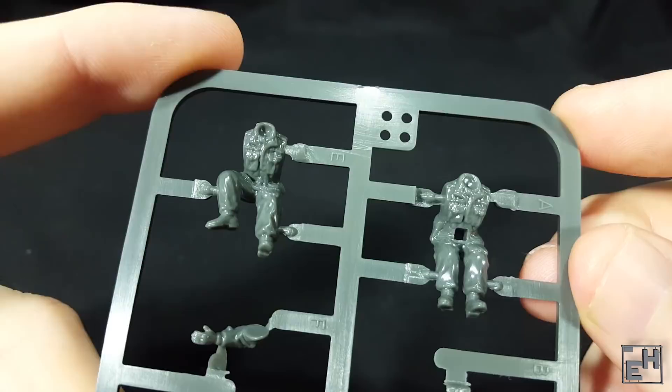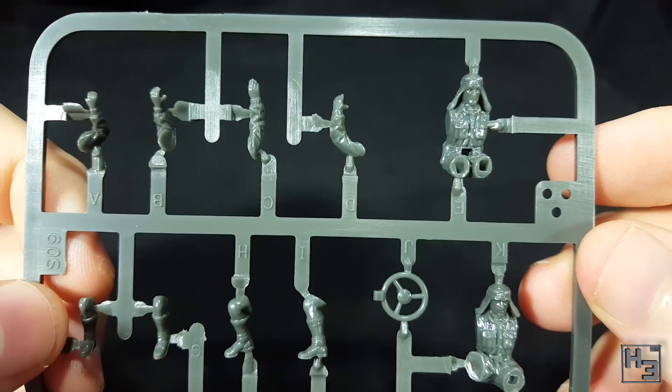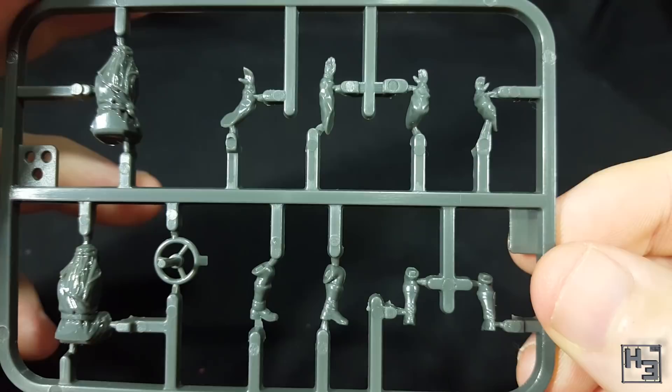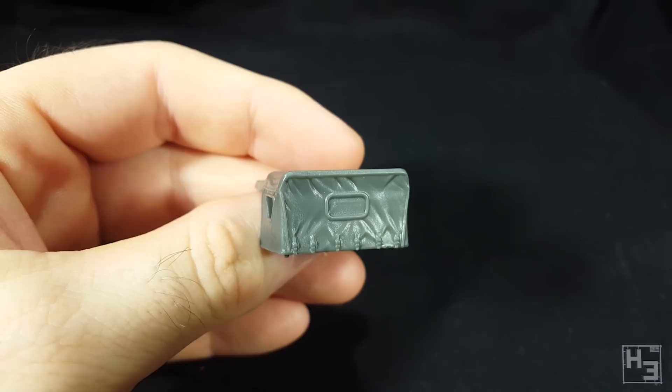I like that the crew figures are multi-part models, so you can have some variety in how you position them. This is especially good if you are making multiple jeeps. The canopy, which is optional, is a single slide-moulded part and I think it looks pretty good. So is the main body of the jeep — it looks good, and being a single part should make the assembly a little quicker and easier.